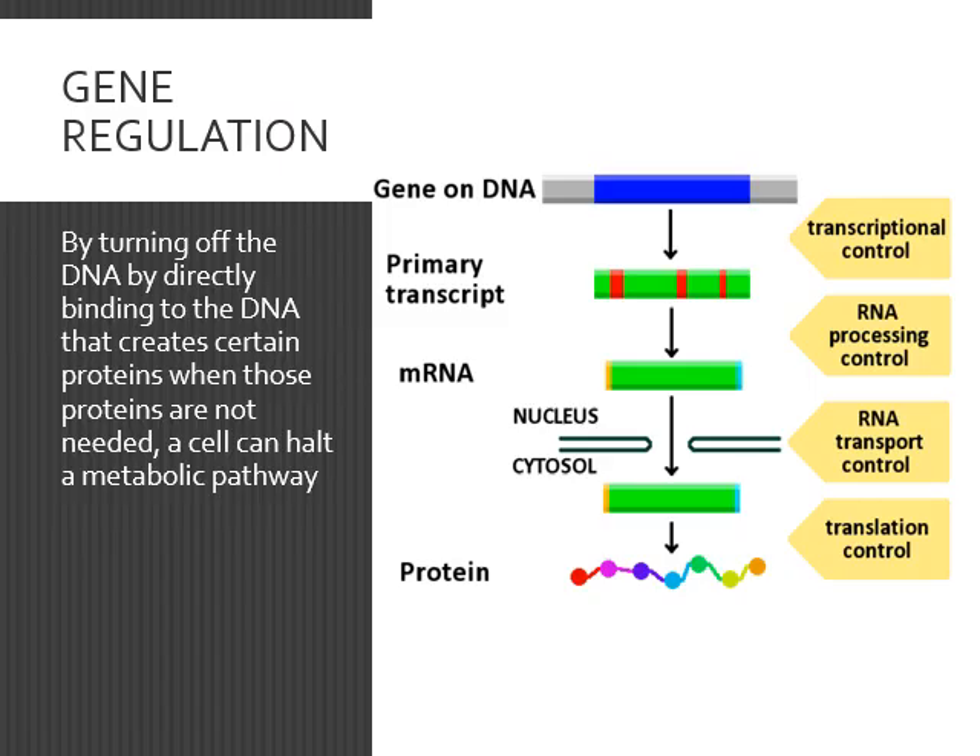Genetic regulation is manipulating the DNA directly. DNA produces RNA, the RNA goes on to produce a polypeptide. If you can turn the DNA off, you've stopped the whole reaction from happening. By turning off the DNA directly, you stop the entire metabolic pathway that it runs.